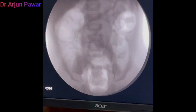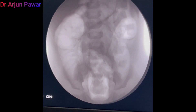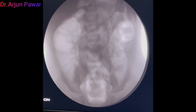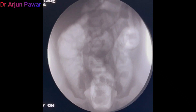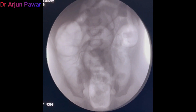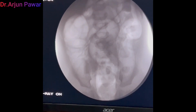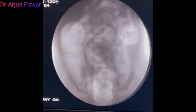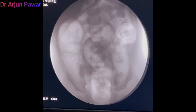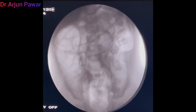We have almost reached up to the cecum. The terminal part can be easily appreciated near the cecum. This sudden gush of air into the terminal ileum shows completion of the procedure.